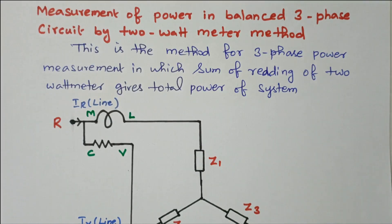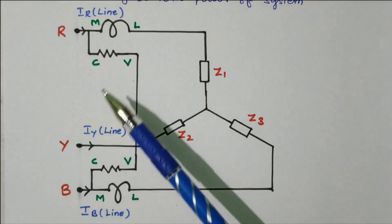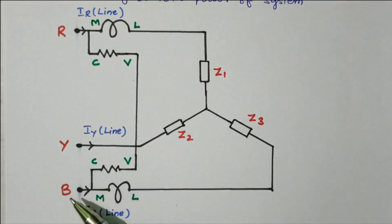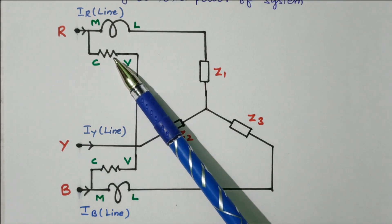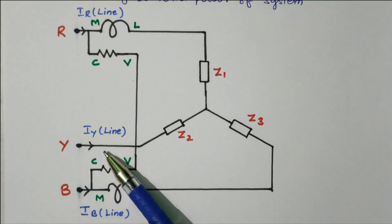Now we will see the circuit diagram. This is phase R, Y, B. In phase R, one wattmeter is connected. In phase B, another wattmeter is connected. So 2 wattmeters are connected. In phase Y, the wattmeter is not connected.